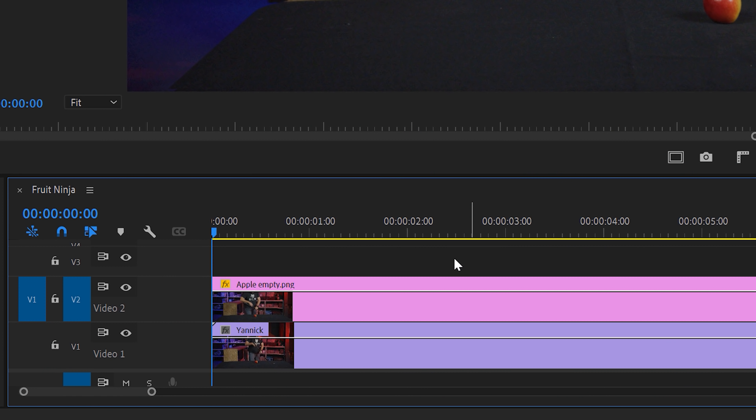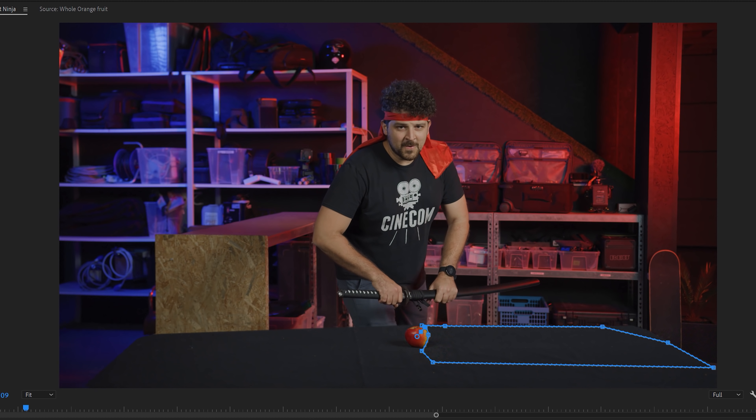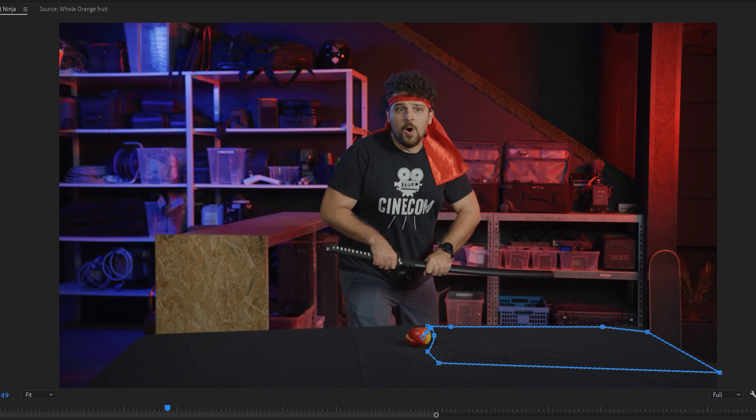Now we need to do some wire removal, but this we can easily do with an empty shot of the table. Just place that empty shot on top of your original shot and start masking around the spot where the fishing wire is visible, and that's it. This already looks cool but let us give it an extra touch to make it even cooler.